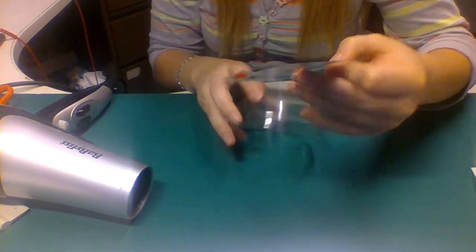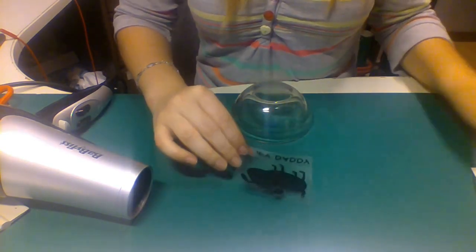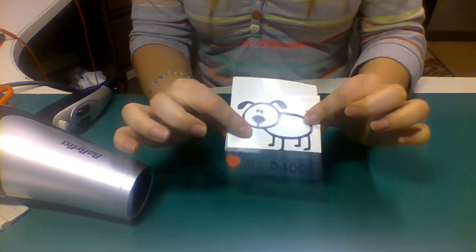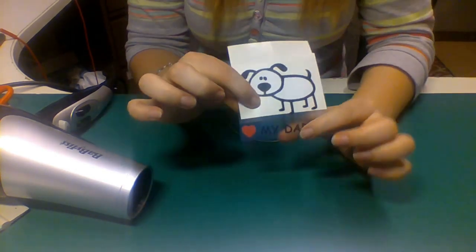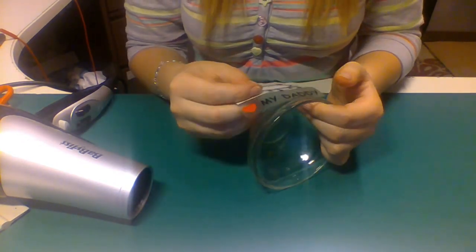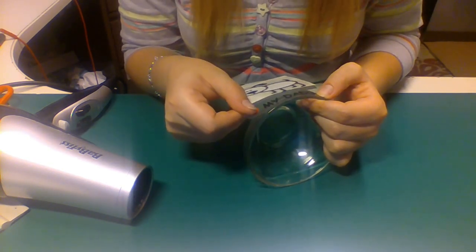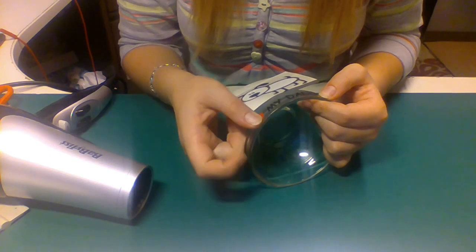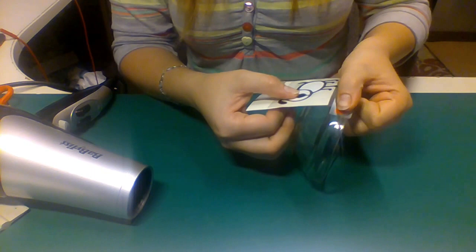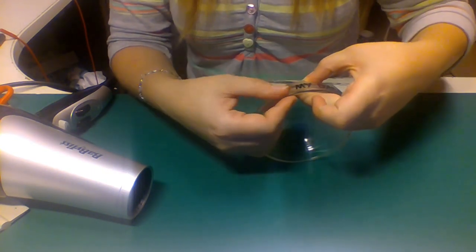Start with the bottom bit. If you don't feel very sure, you can use the application tape and put it back on so you don't touch the dog too much, but you still have the possibility to work with the bottom bit. Or you can just cut it off and put the dog separately on — that's up to you. So you line it up where you want it to be, and then I'll have my dog around here.